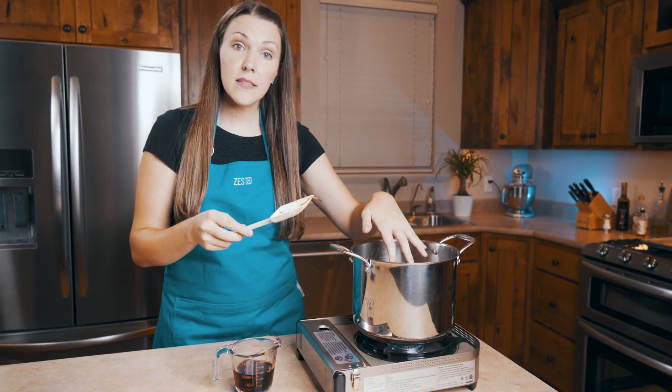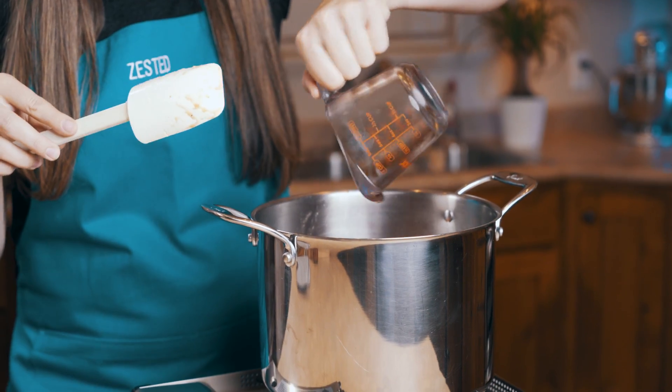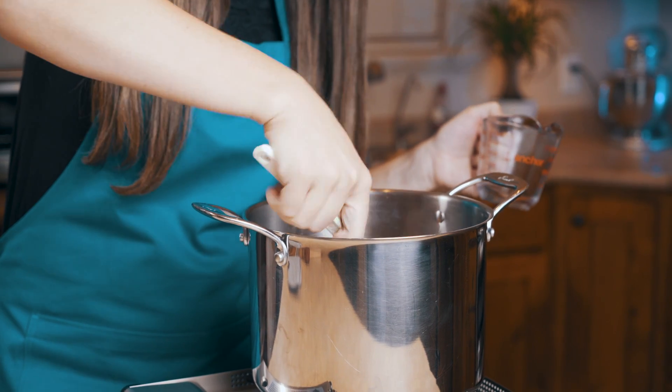It's on a medium high heat. We are going to add a half a cup of red wine, and we're going to cook it for about 10 minutes and let the wine reduce to about half.